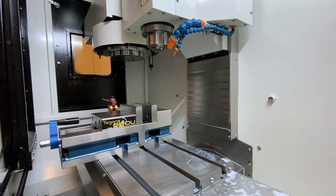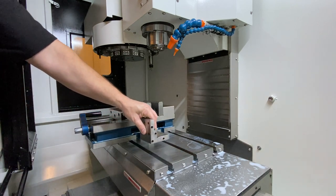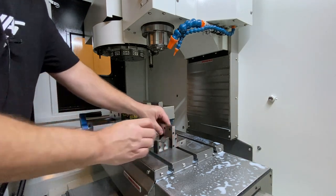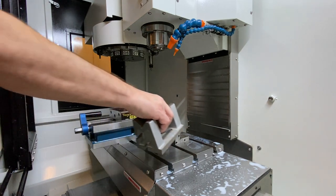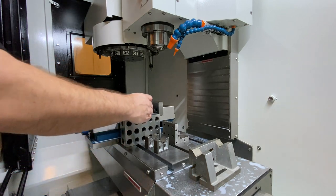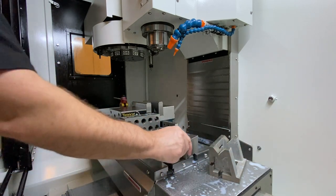Maybe you don't want to use a vise — couldn't blame you if you didn't, or if you had an application that wouldn't allow for one. Maybe you need an angle plate — bolt your angle plate down and clamp something to your plate to work on it. It's happened before; I'm sure it'll happen again. There are little V-blocks so that if you need to do something round you can do that. There are so many different ways to hold on to pieces of material. A standard 246 block with a stud that goes through it, a 123 block — they make 123 blocks that don't actually have holes in them, which are pretty useful.